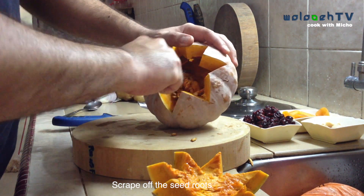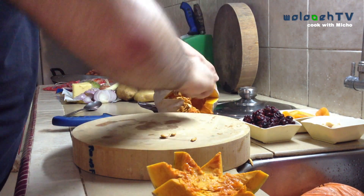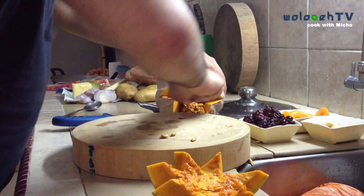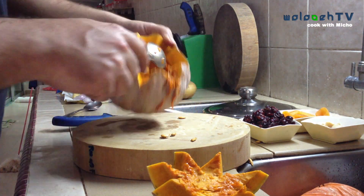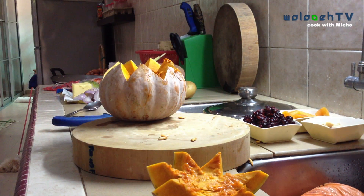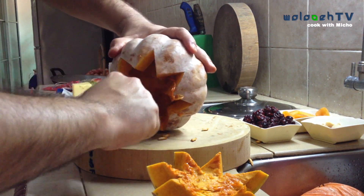If you want to, you can try and regrow the pumpkin in your garden. If you have a big garden, don't waste the seeds — or you can roast them or shallow fry them and have them as a healthy snack. Once you've done that, make sure that everything is out of the pumpkin.